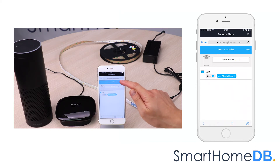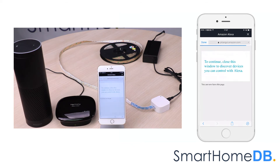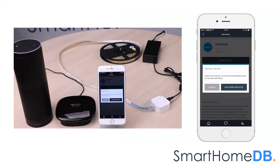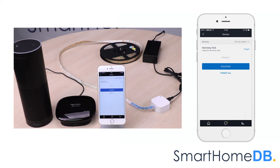We tap on next. We tap on link account. We close this window and tap on discover devices. We can see that Alexa has found our Logitech Harmony home hub. We can now control our Aotec Z-Wave LED strip by giving the instruction 'Alexa, turn on light'.